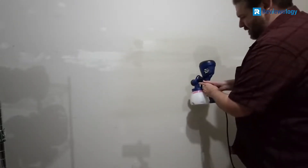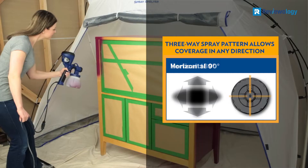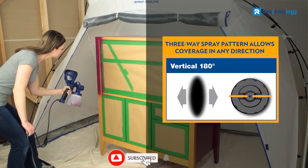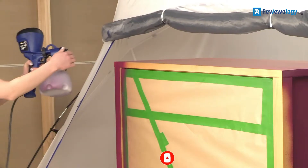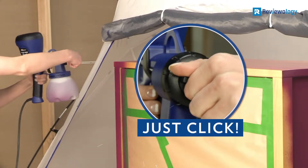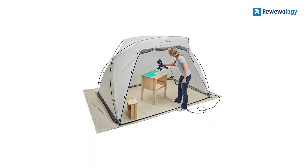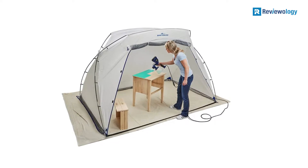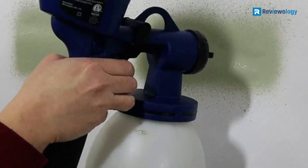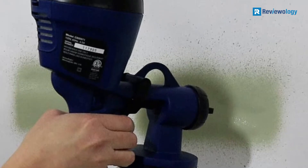The design of this sprayer has some advantages and drawbacks. First, it's entirely handheld — there's no hose. The canister, pressure unit, and nozzle are all in a single unit that you must hold next to the wall. That makes it very compact for storage, but it also means that your arm can get tired relatively quickly when the canister is full of paint. In addition, the power cord is only 6 feet long, which means you can only paint surfaces within 6 feet of a power outlet, or else you need an extension cord.